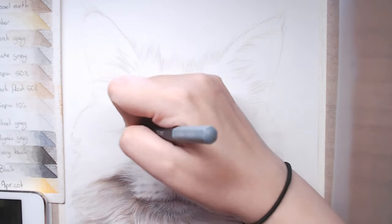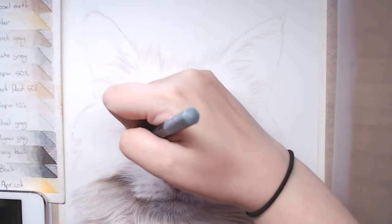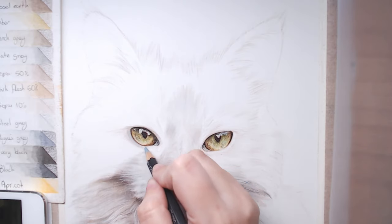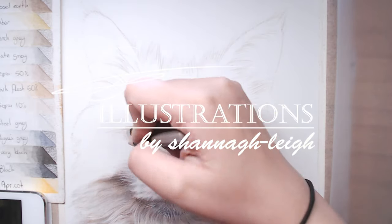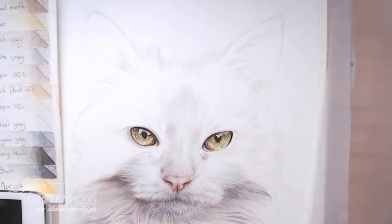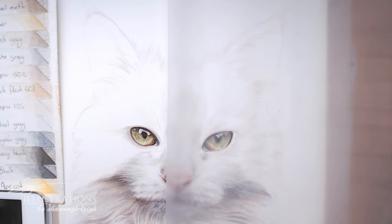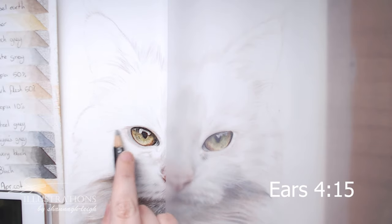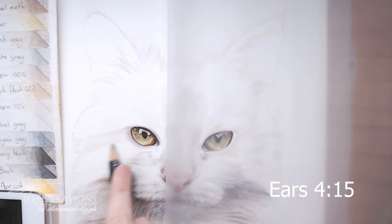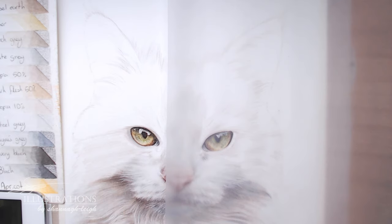Hi everyone and welcome to part 4, the final part of this how to draw a cat course. In this part we're going to cover how to draw black fur, how to draw the whiskers, and how to draw the ears. The ears start at 41 minutes 15 seconds and the whiskers start at 57 minutes 10 seconds. Most of this video will be focusing on the black fur of the cat, so let's just get right into it.